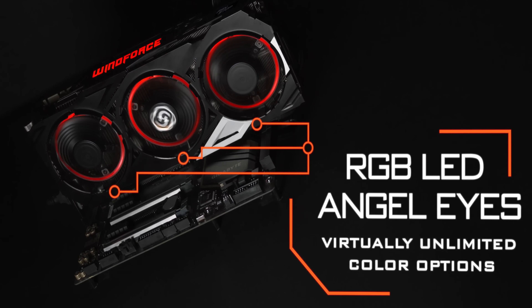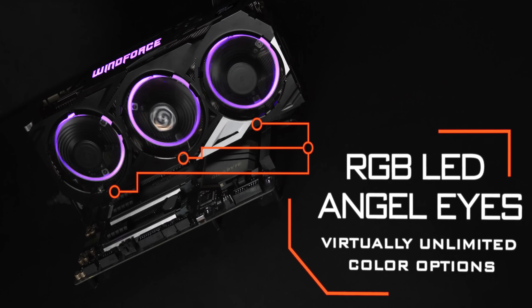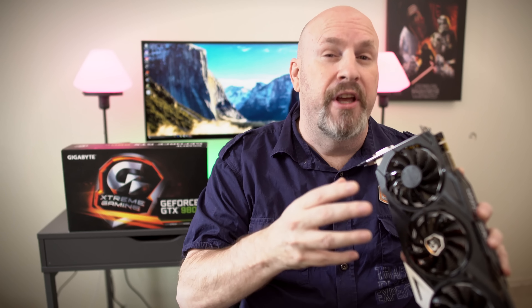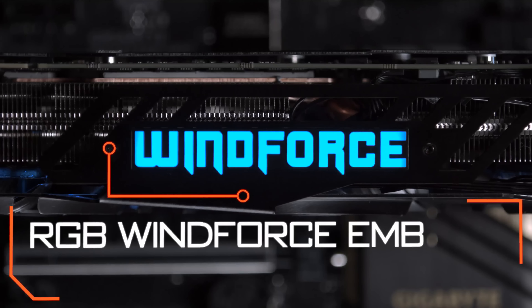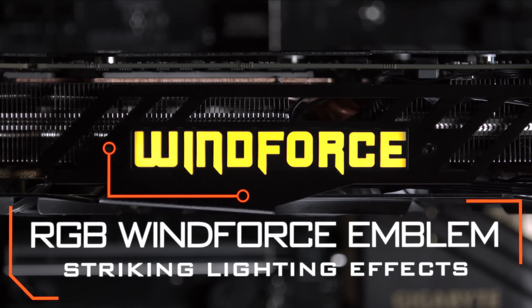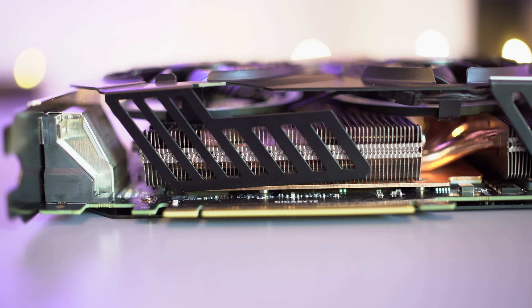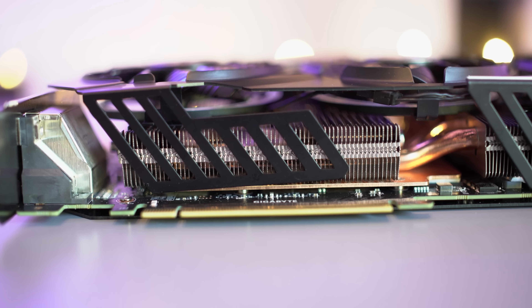As we take a look at the front of the card, you can see there are three fans. The really interesting thing is that this middle fan actually spins in the reverse direction of the other fans. Gigabyte says this helps dissipate heat more evenly and better than a standard design — and you'll actually see that it works. They call this their WindForce cooling design, and this is the third iteration of it. It works damn well.